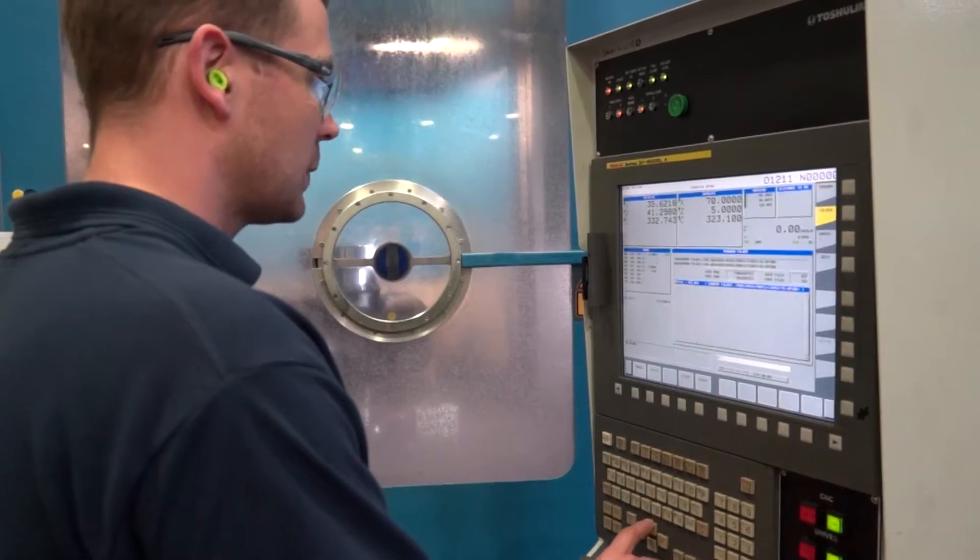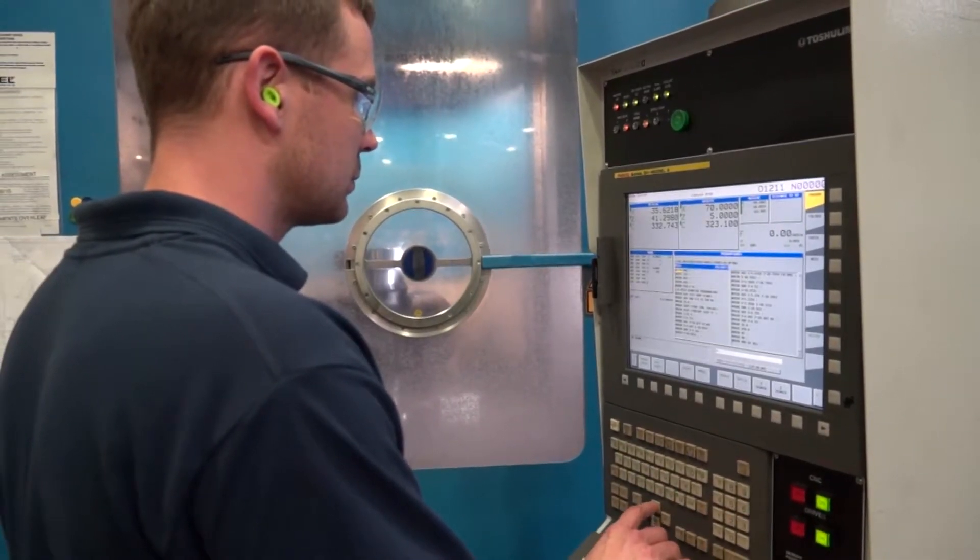So we specified certain things on this machine — one being the D'Andrea heads, and one being our insistence on having a Fanuc control on it — and TOS Hulin seemed interested to complete that solution for us, so they got the order.